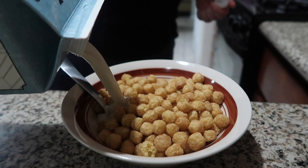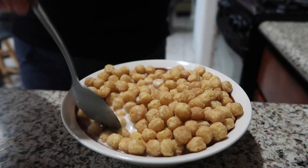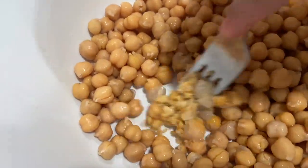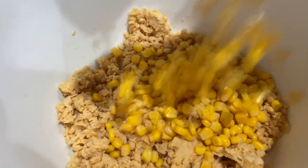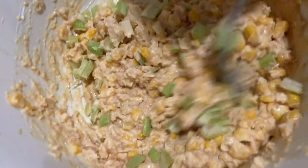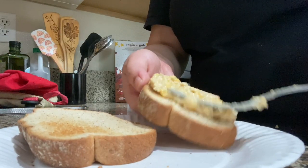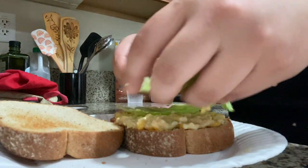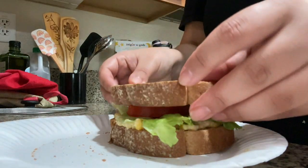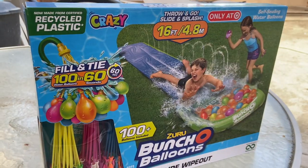I haven't had cereal in the longest time and I recently started to reincorporate it into my mornings for days when I just want to keep things simple and easy. For lunch I mashed up some chickpeas with a fork and added corn, vegan mayo, chopped celery, garlic powder, nutritional yeast, salt, and black pepper to create a chickpea tuna salad. I toasted some bread and made myself two sandwiches — I definitely recommend this recipe because the ingredients are so cheap, it's filled with protein, and it's easy to meal prep.